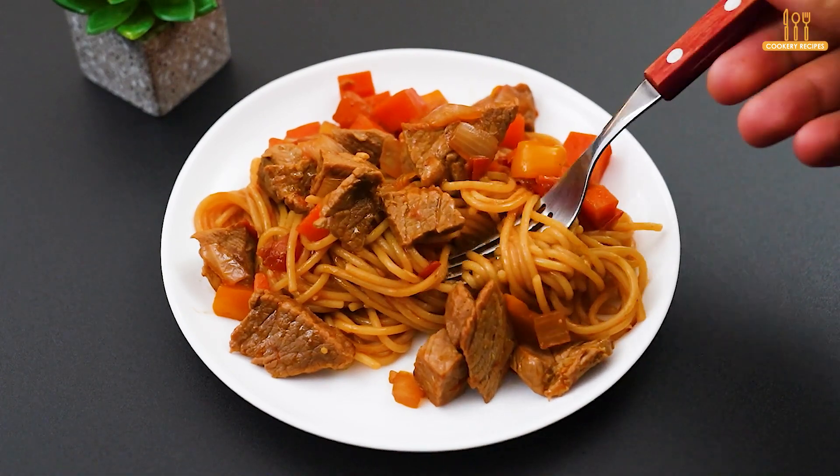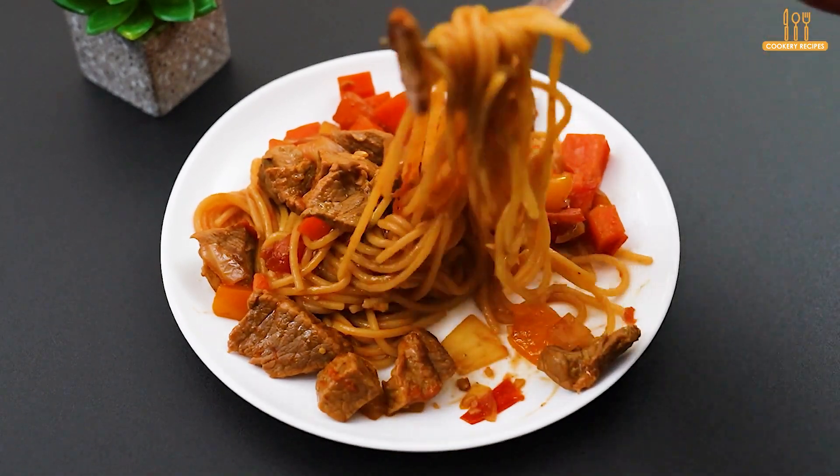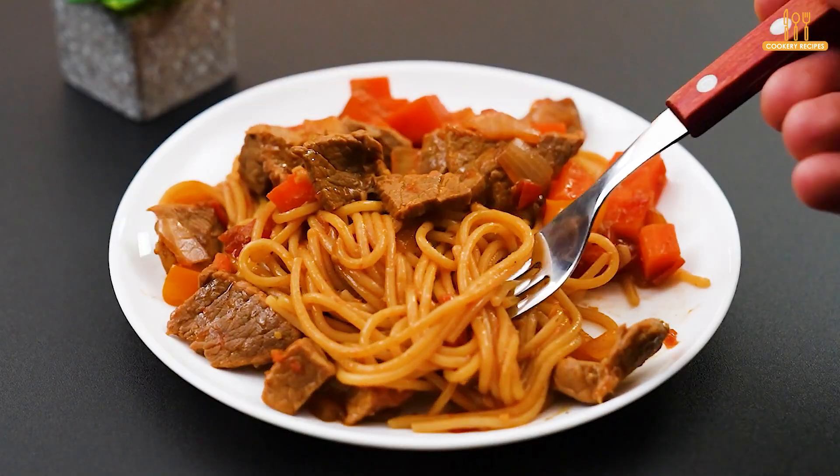It's ready, now just serve. A great meal option for you to make at home quickly, uncomplicated, and full of flavor.